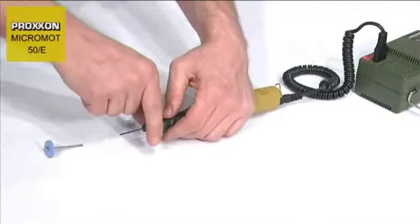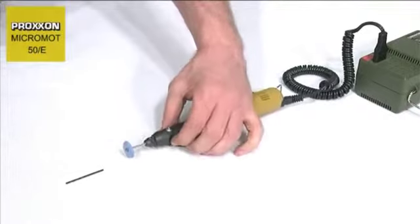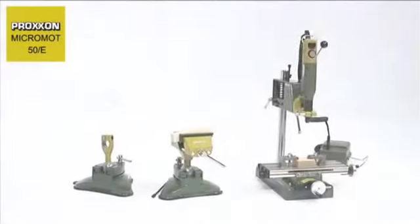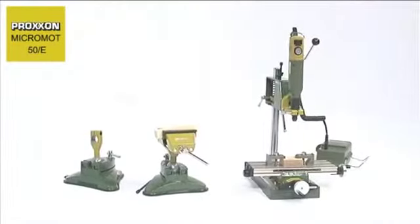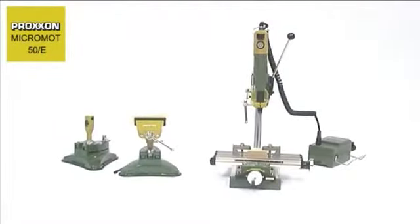Tool changing is realized in seconds with the assistance of the spindle locking knob located on the forward part of the handle. Should you have problems guiding the tool comfortably by hand and would rather clamp it, it's no problem with the 20mm Proxxon collar.